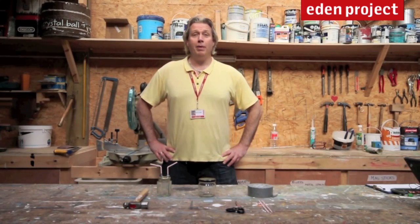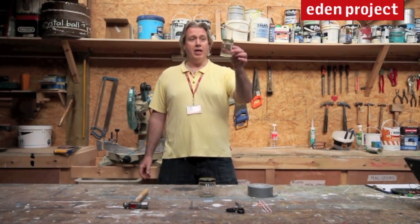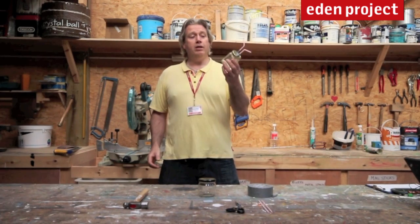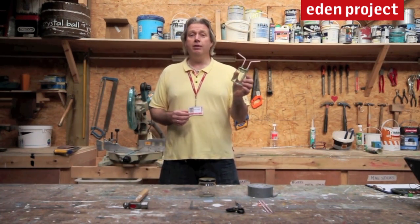Welcome! Today we're going to make a bug catcher, or what's technically known as a pooter. Here's one that we've made earlier, and it's very, very easy to make indeed. We've made it simply from objects you can find around the house, so you don't have to go out to the shops and buy any expensive equipment.